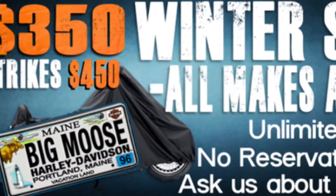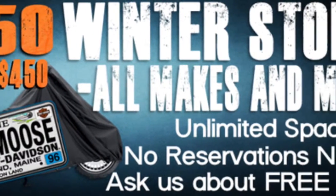I'm Bob. He's Neil. We're coming to you today from the Big Moose Harley-Davidson parts department. We'd like to talk about winterizing your motorcycle for this upcoming winter. For those of you that want the easy way out, we do offer winter storage down in the service department.